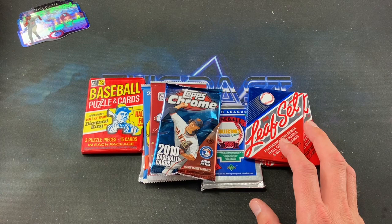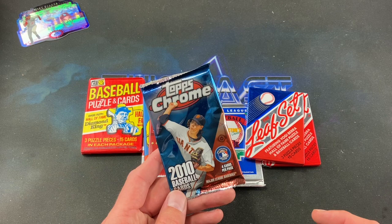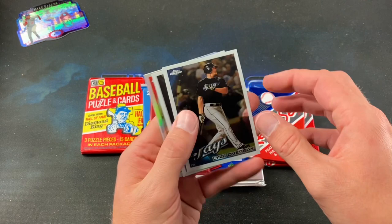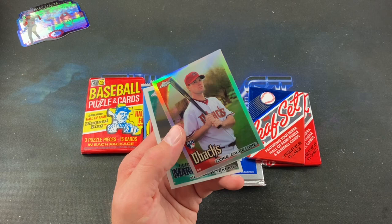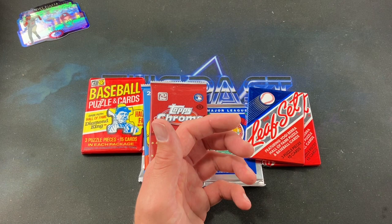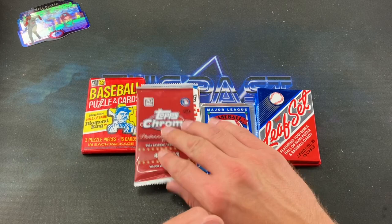Moving into the more premium packs. '96 SPX boxes are still expensive so that counts too. Next up is 2010 Chrome — four cards per pack with Tim Lincecum on the pack cover. I don't think I've ever opened a pack of 2010 Chrome before. Lyle Overbay starts things off, Matt Garza, a refractor — Cole Gillespie rookie — and a Tsuyoshi rookie as well. Still cool to open old Chrome packs.